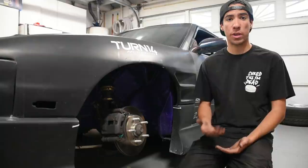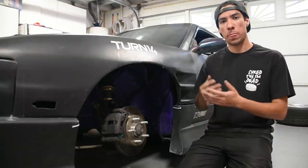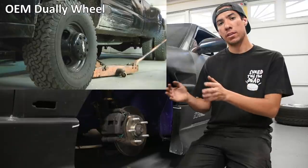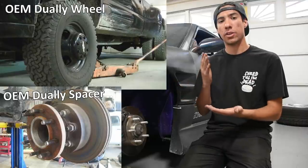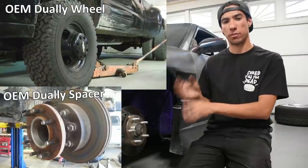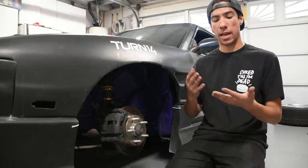If you want an OEM factory example of a vehicle running spacers, dually trucks are perfect. From the factory, dually trucks come with a very high positive offset front wheel mated to a massive spacer on the front hub to compensate, achieving a nice effective offset. The load on the bearing is just as if you were running a normal wheel with no spacer.